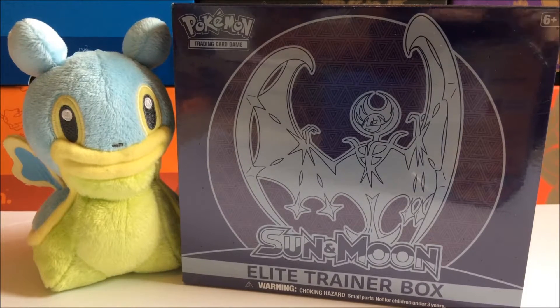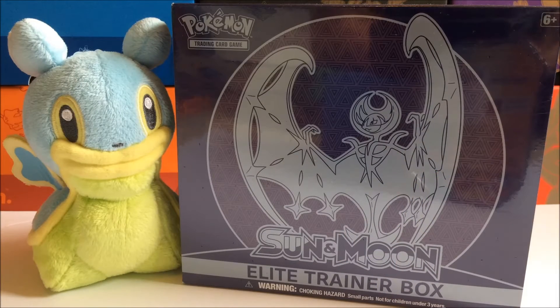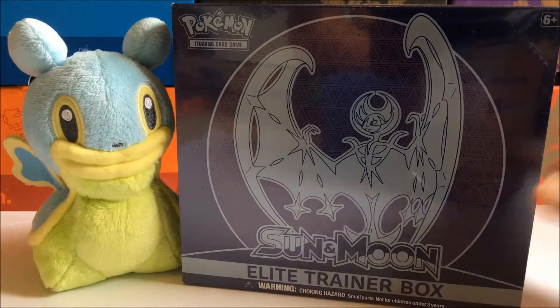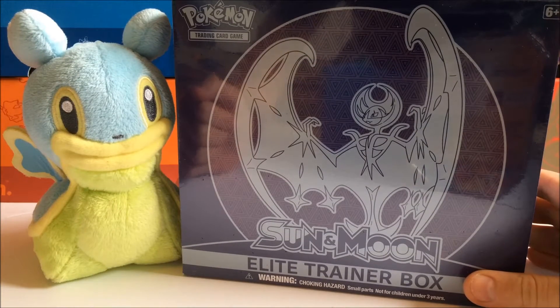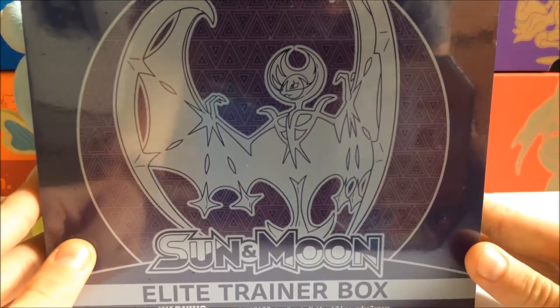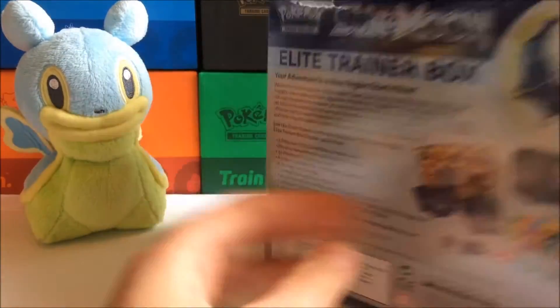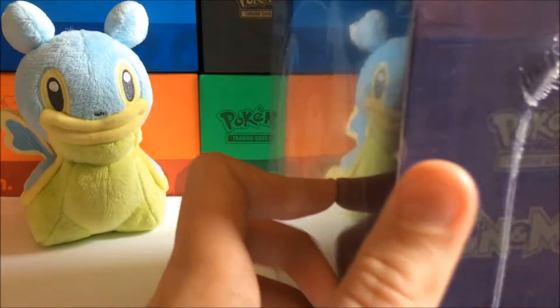Hey everyone, Slimy Shellos, and welcome back to another video. Today I will be opening up the Lunala version of the Elite Trainer Box, or the Sun and Moon Elite Trainer Box. I got this at Target, and I price matched it with Amazon, so I got it for like $31. Let me know if you guys have opened up an Elite Trainer Box of Sun and Moon, and let me know what you got in the comments down below.